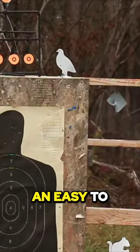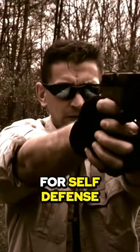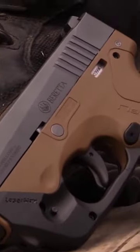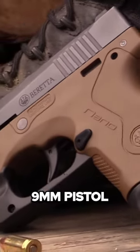But if you want an easy-to-shoot-and-maintain, concealed, everyday-carry pistol for self-defense, bug-out, or as a backup for tactical or combat scenarios, it's hard to beat the low-profile, rugged, well-designed, and dependable Beretta Nano 9mm pistol.